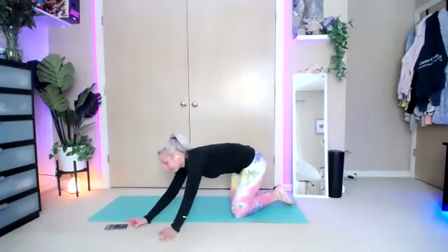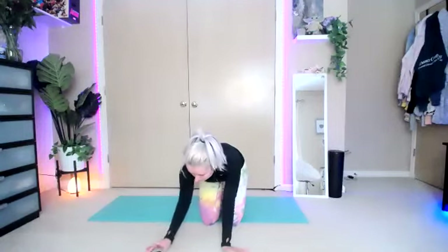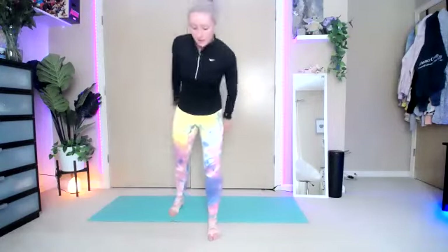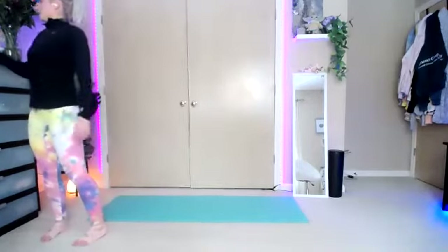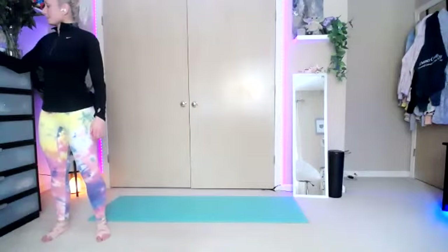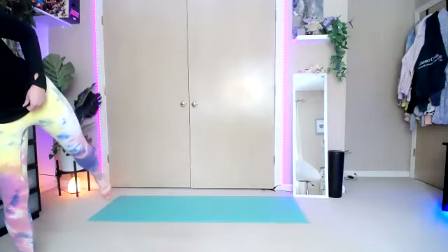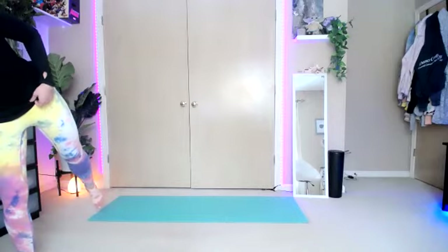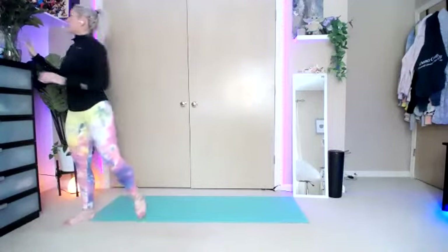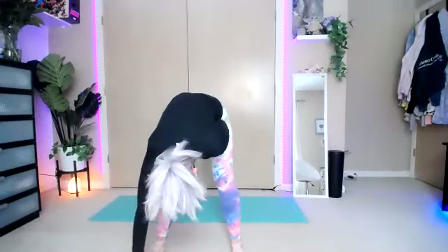Give yourself a pat on the back. Get a minute to breathe. We're going to go back up to standing. We're going to do some squats — some squat little combos. Then we'll finish on the floor with a fun donkey kick combo. Hydrate. So we have a couple different little combos.